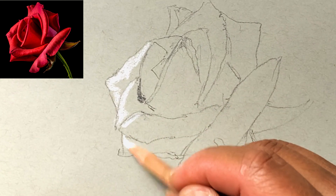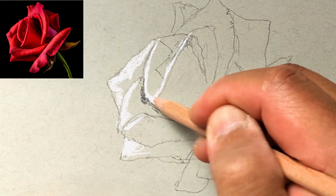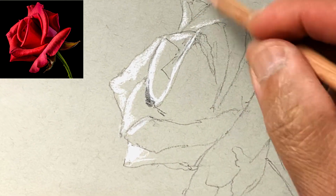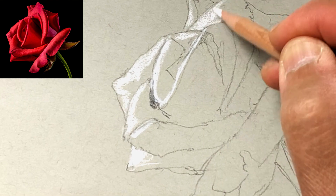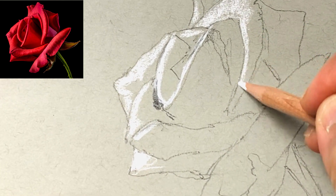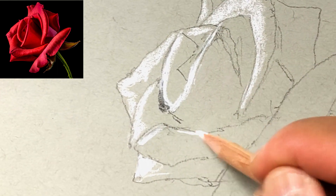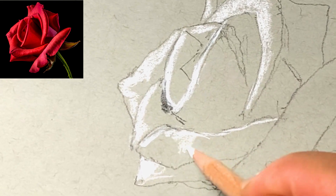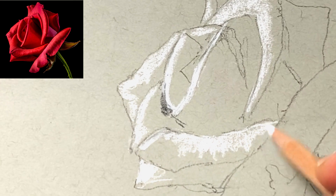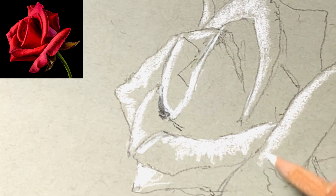Looking at your reference picture, start by drawing in the highlights. Lay down a solid white tone for the brightest areas, and you'll want to do a little bit of a gradient leading towards the middle tones. Just lighten up on the pressure you put on the pencil and paper to get those gradients more or less the way you want.